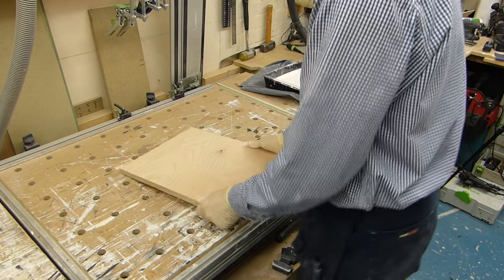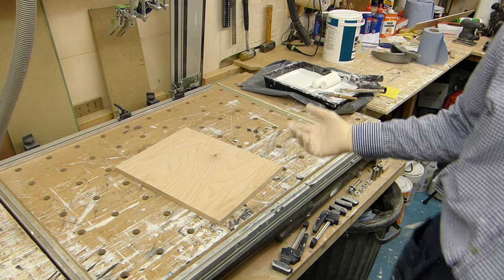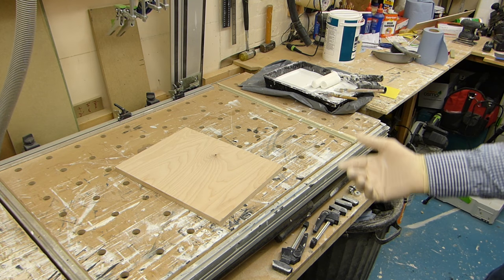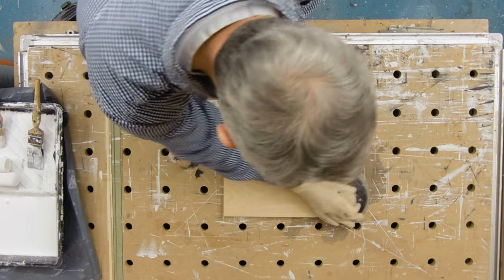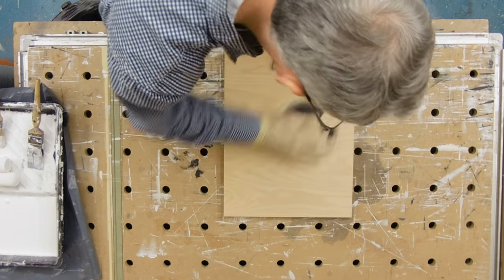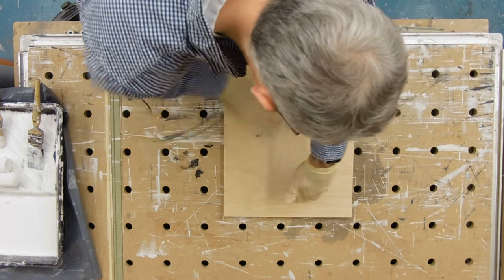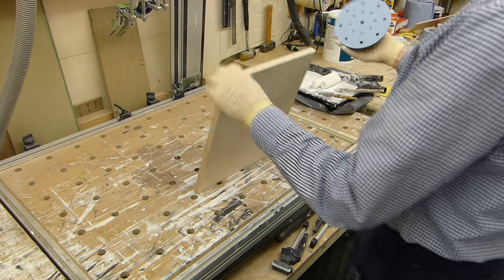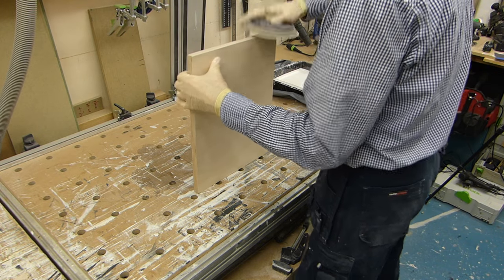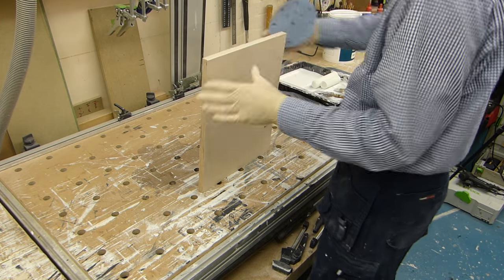And then finally for the paint we've got a little plywood. Now when you put a water-based finish on plywood or any wood, the grain always raises slightly, so I'm just going to give this a little rub over with some P120. We'll also give the edges a quick rub down as well.